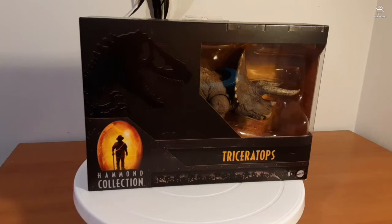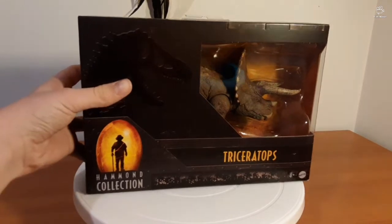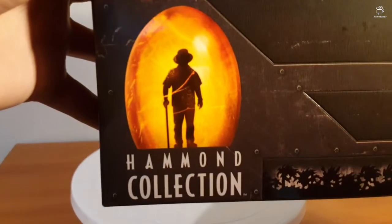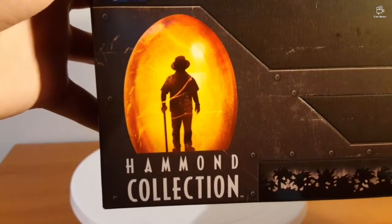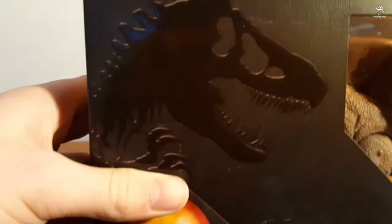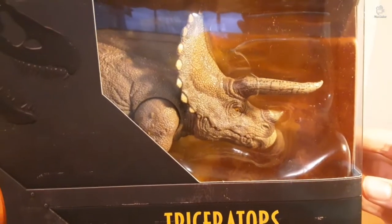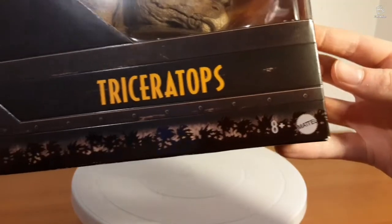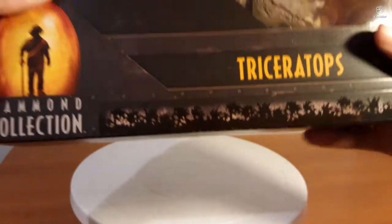We're going to dive right into it by delving into the box. First up, let's take a look at the front. On the front you can see the beautiful Hammond Collection logo with John Hammond idly standing there. Then you've got the wondrous Jurassic Park logo, the glass cover which you can see the Triceratops in, the Triceratops logo, the 8 Plus logo, Mattel, and these trees along the bottom.